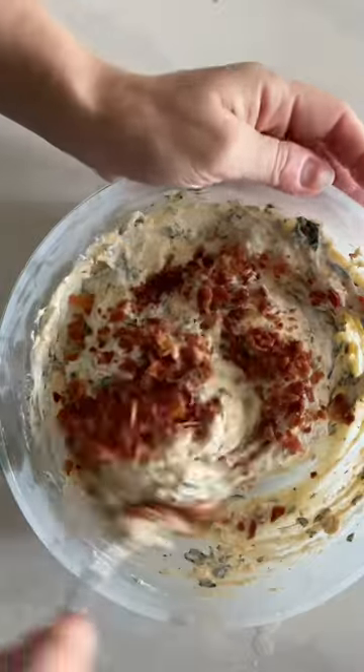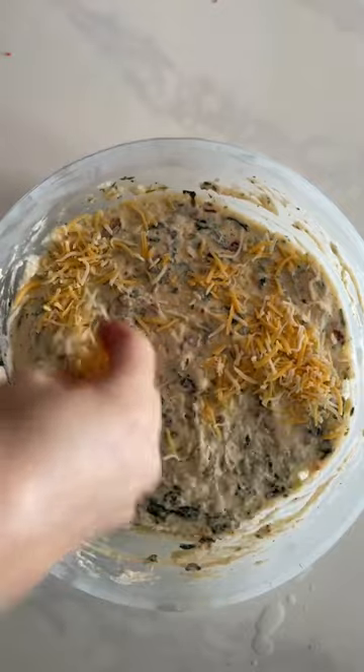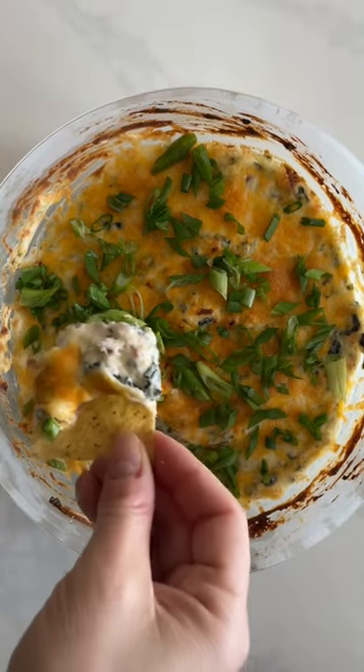And yes, I made the bacon in the microwave. Check out our reels for how to do it or search how to do it on cookanyday.com. Smooth out the top again, add more cheese because you need more cheese, and put it into a hot oven. Scatter some scallions on top and grab some chips to enjoy the best parts of the baked potato.